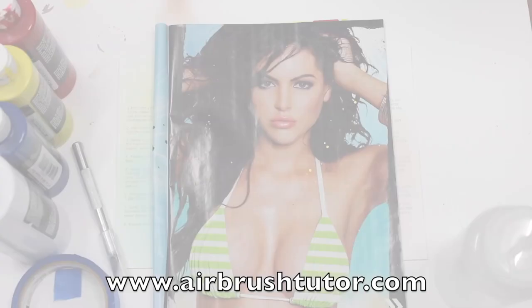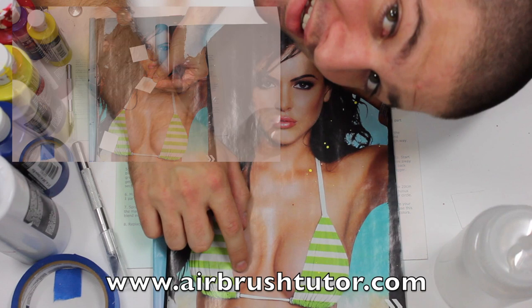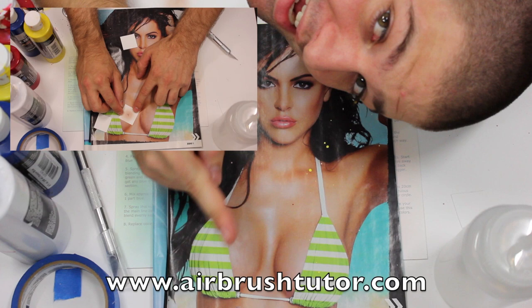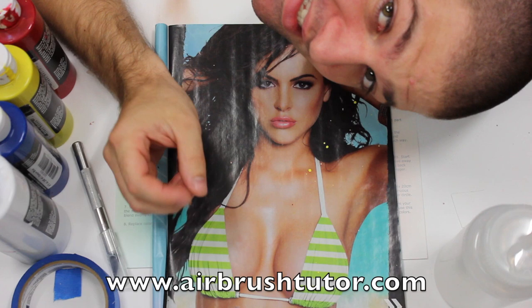We're going to mix three different colors. The first one we'll mix is around this color here — it's the color just before the highlight, really the base color of the whole image. The second color we'll mix will look something like this. This is what we call a mid-tone, because it's really the middle tone. And the third color we're going to mix is our shadow tone, the darkest tone — that will be this color here.